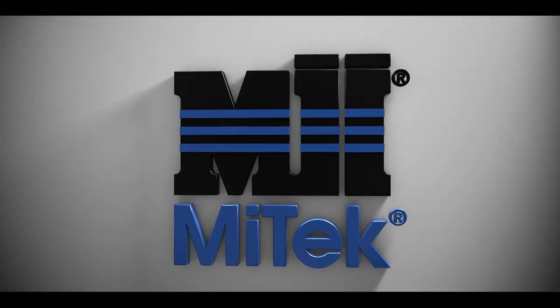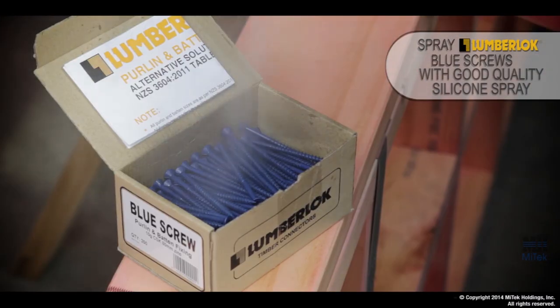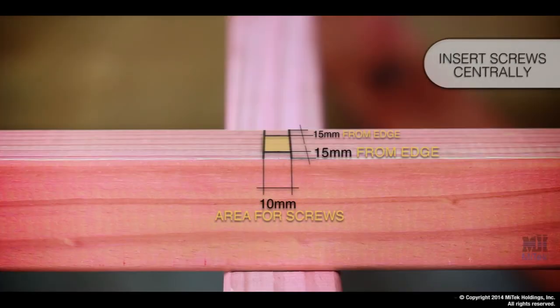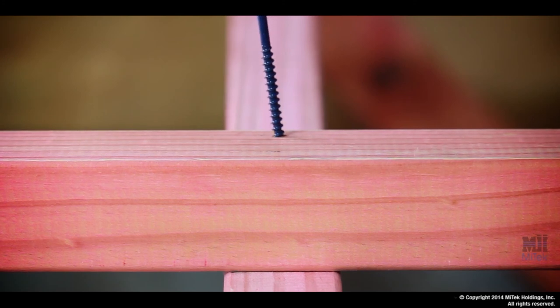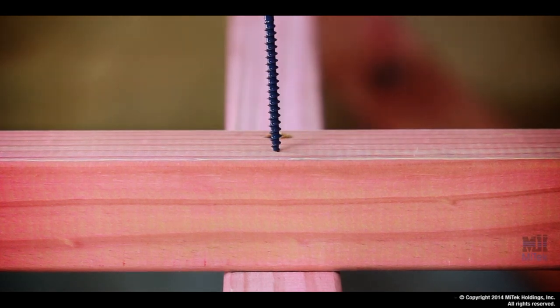Today I'm going to show you how to correctly use the Lumberlock blue screw when fixing a purlin or a batten. This particular example is a D-type using two screws. Here's how you do it. Before you start, a good idea is to give all the screws a quick spray with silicone. Begin by making sure the screws are lined up centrally along the raft or truss cord. Keep an eye on your edge distance. Then screw in place. Make sure the screws sit flush with the face of the timber.